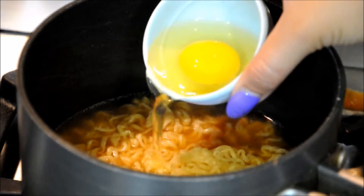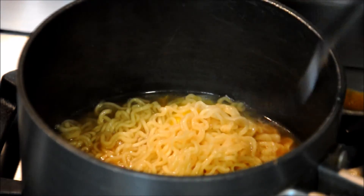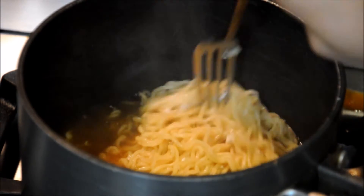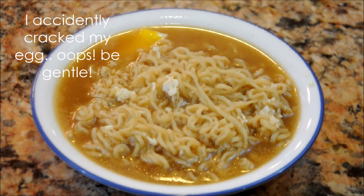Now pour in the egg but don't mix it. Pull the hot noodles gently over the raw egg and allow the egg to poach for about three more minutes. Once it's done, carefully pour the ramen into the serving bowl of your choice.